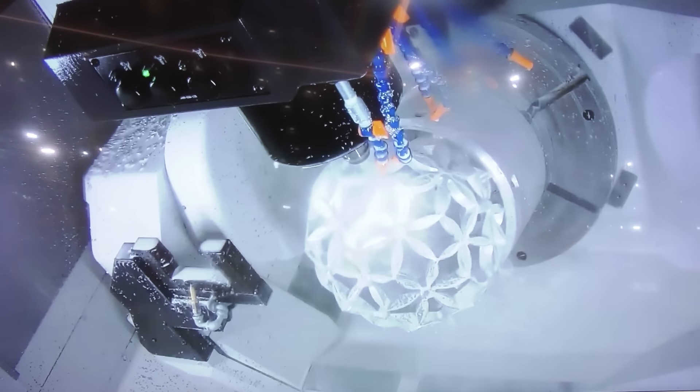This machine is our Genos M565-5AX — it's our five-axis version of our very popular Genos Mill. The Genos Mill is our most popular selling machine in North America, so it's a phenomenal machine.